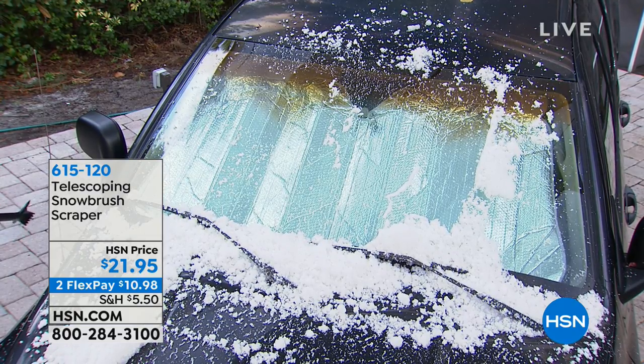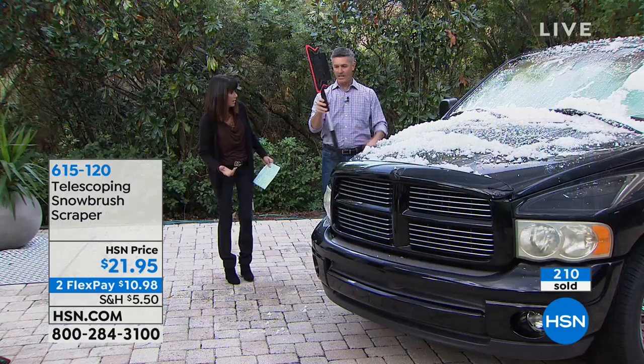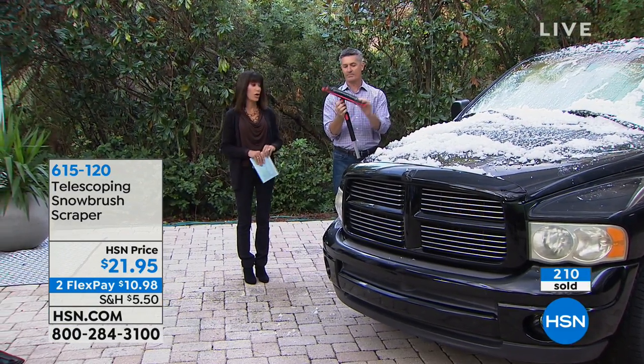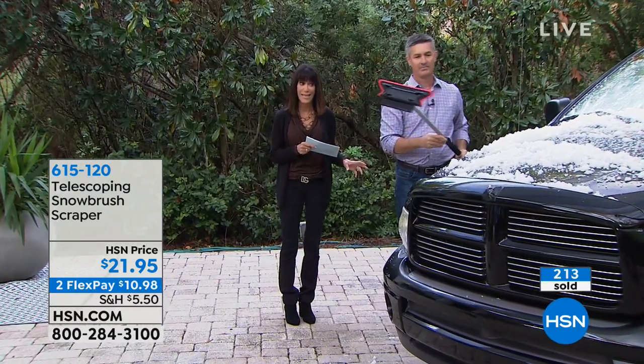And the fact that it just collapses all the way down — maybe about two feet when it's done. It folds so easy, easy to store. And by the way, we have hundreds of people calling for this, and this is the first time we've had it on the air.